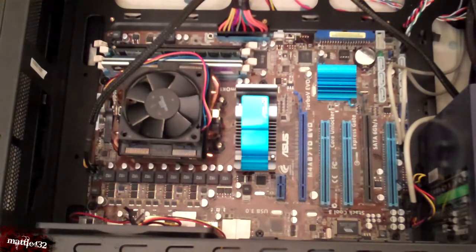But yeah, so that's how to install a PSU. Anyway, thanks for watching — check out the other videos in the tutorial.